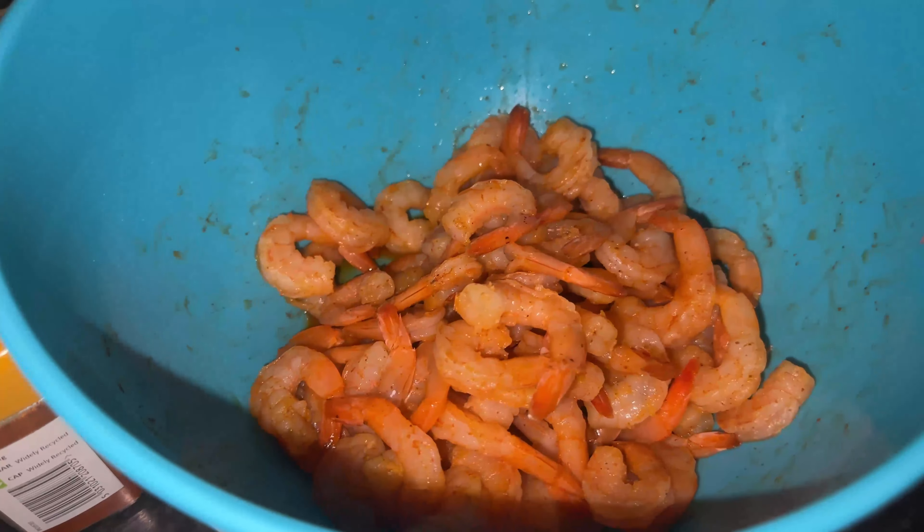I chop them and make garlic prawns. Then I fry them with garlic here, or if not browned I will just add it in.